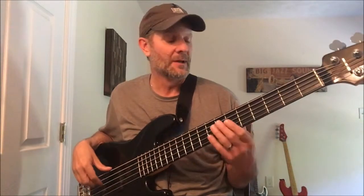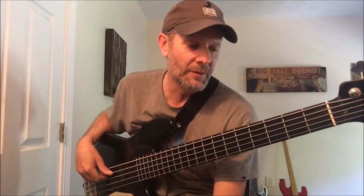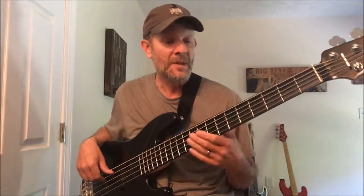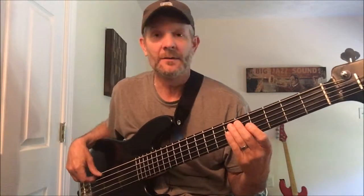It does that phrase two times and then the sax solo comes in, but it's still the same phrase — so really three times. Then we go back into that same phrase again, which we'll call the verse, and there's a little break there. It pretty much does that phrase four times, with the third time featuring the sax solo.